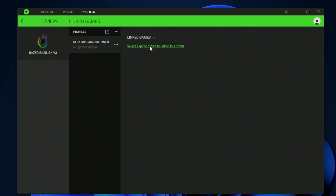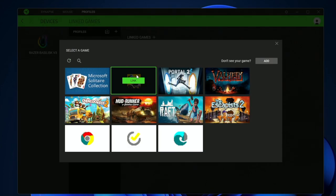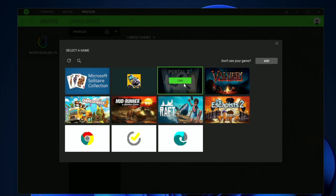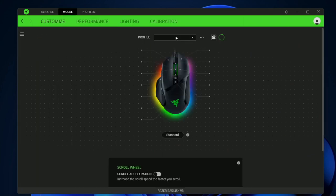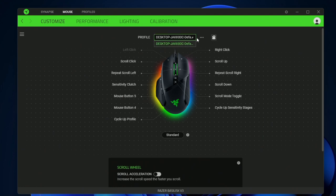Up here we have profiles. Here you can assign a specific game to a specific profile — so if you play Portal, for example, you can go ahead and link that up to a profile. You can create as many or as few profiles as you want by clicking the three dots and adding a new one.